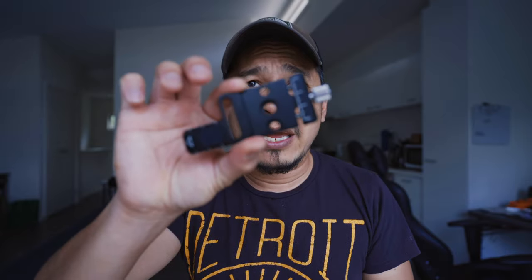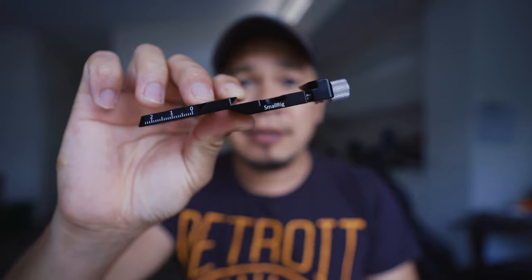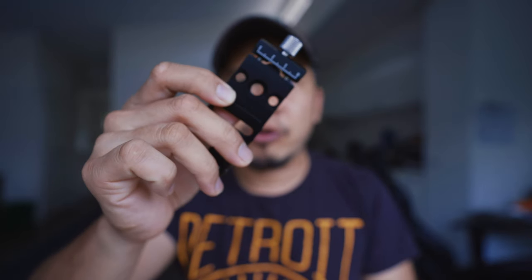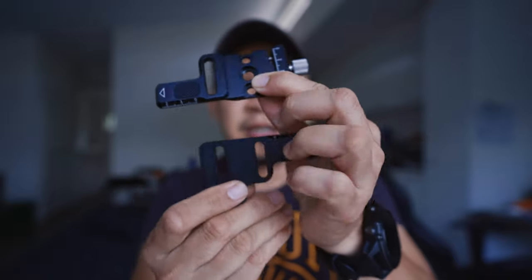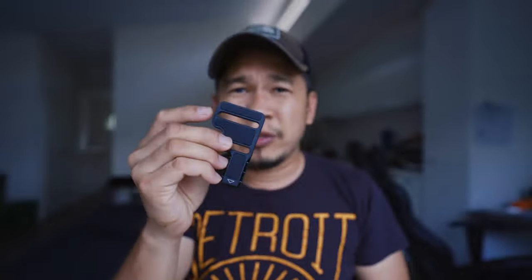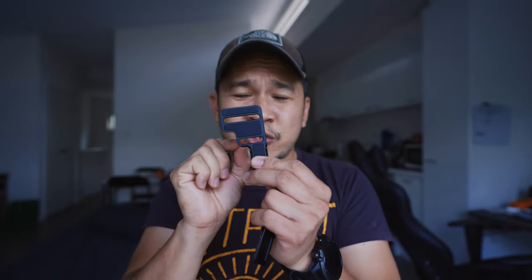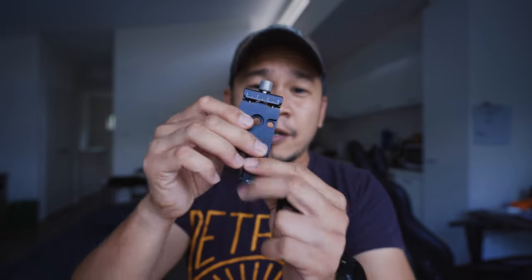Quick video for today - I just got this in the mail. This is from SmallRig: it's the mount for the Crane M2. So I have the old Crane M2 mount here. The only problem with this mount is that whenever you put your camera there, there's a screw underneath, so it's a bit annoying.